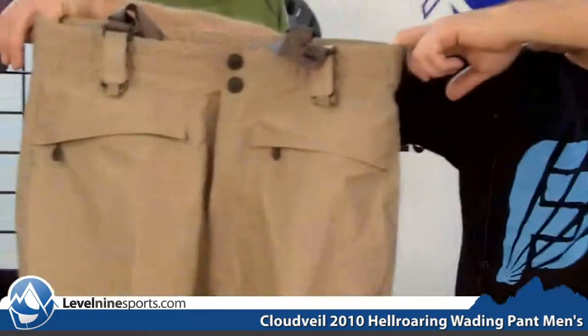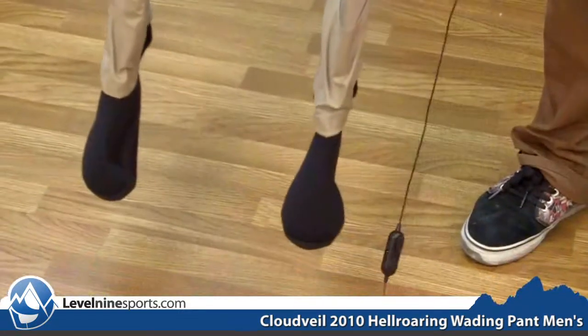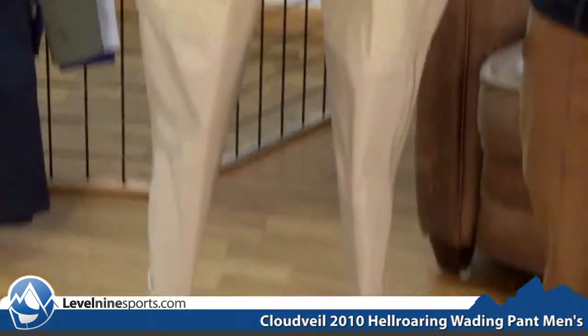Hi, I'm Chuck with level9sports.com and I am holding the Cloud Vale Hell Roaring Wading Pant. These are a great fishing pant. Instead of a wader, this is just the same thing but in a pant.